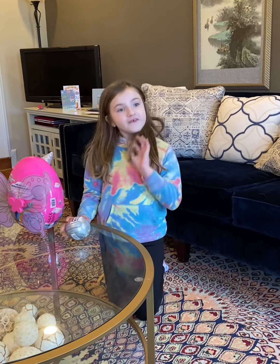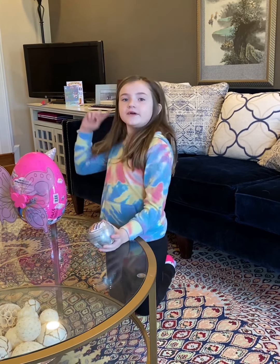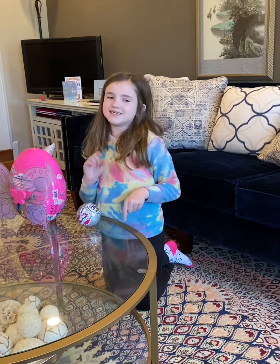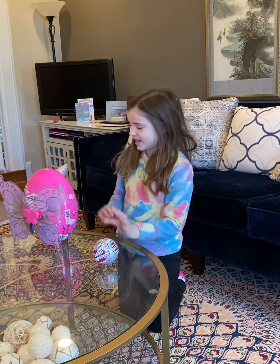Hi guys, welcome back to Learning Fantastic! I am so sorry that I didn't film the last couple of years, but I'm back. Every weekend I'm gonna be shooting a new video, and today we're gonna have a bonus at the end of the video. I have this five surprise that I'm going to open, and then this massive unicorn thing that I'm going to open.